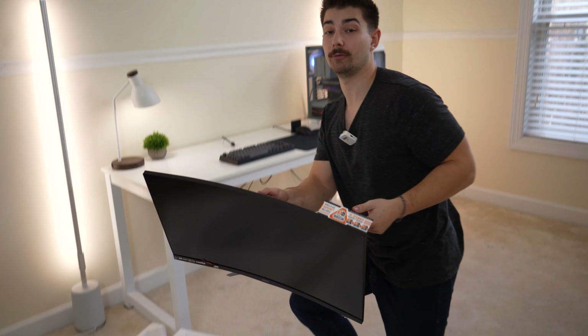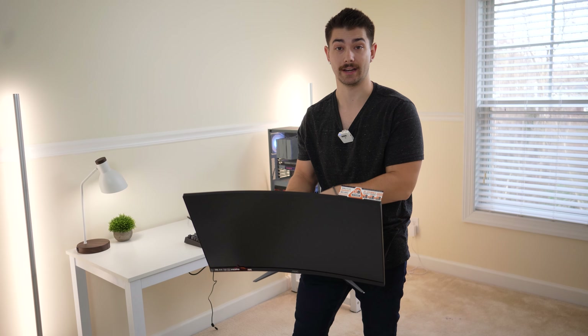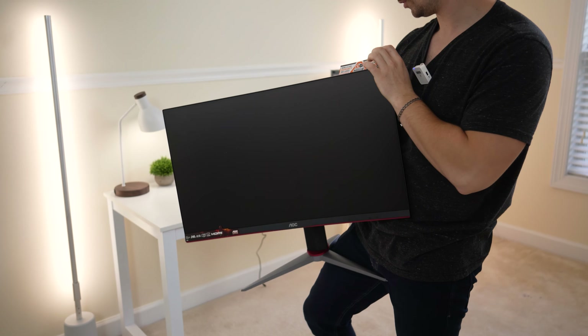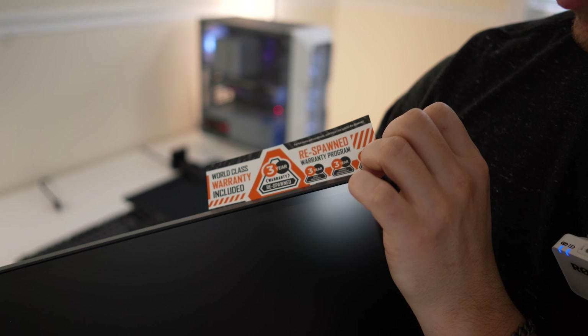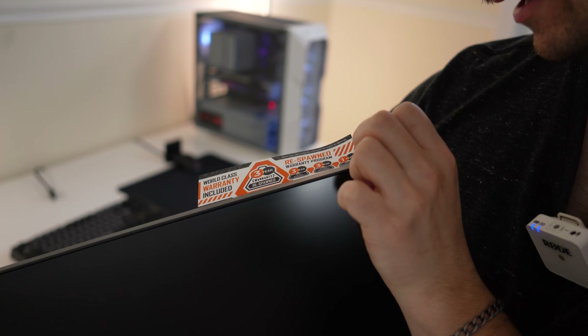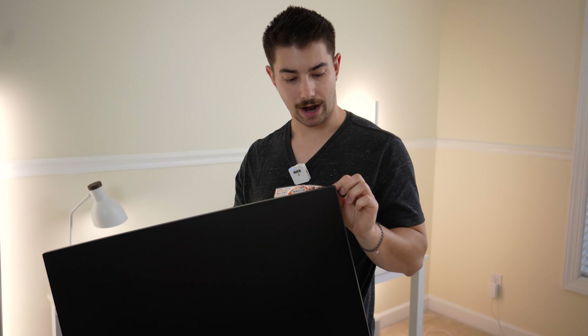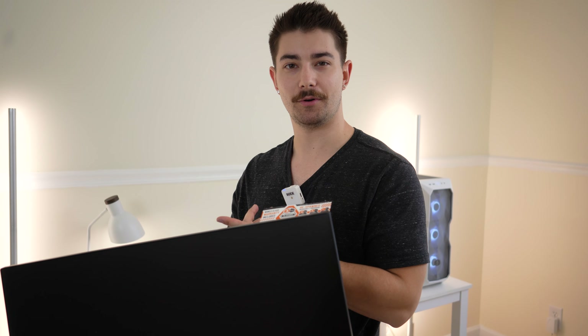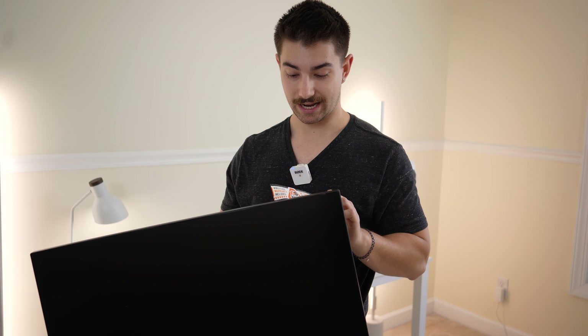This is a curved panel, which is actually pretty cool at this price point. They can do this because it's a VA panel. We also have a warranty card here — three-year dead pixel warranty, three-year replacement warranty, and one-year accidental damage. That's actually pretty wild — they give you free accidental damage coverage. So if I drop this on the table right now by accident, they're going to replace it.